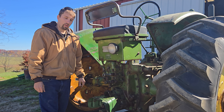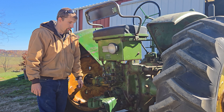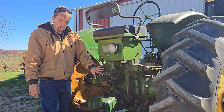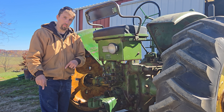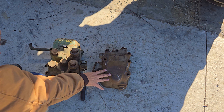Whichever plug you weren't using — the dummy plug — would go into a little holder on this side, so you could switch them out as needed. There are also different types of Power Trolls, so we'll talk about another type of plug in a moment.